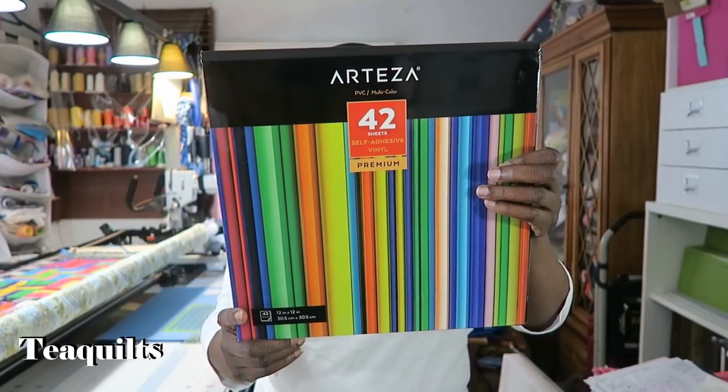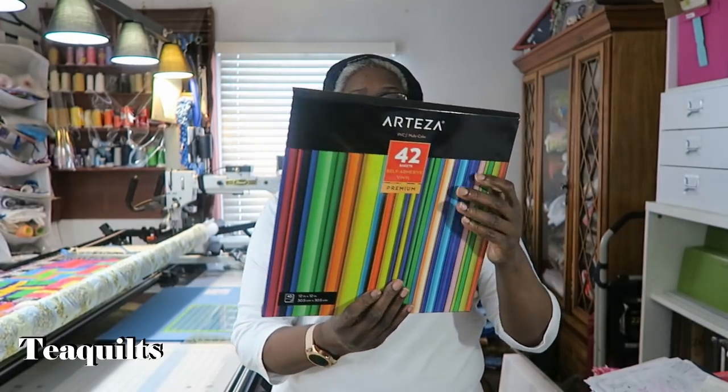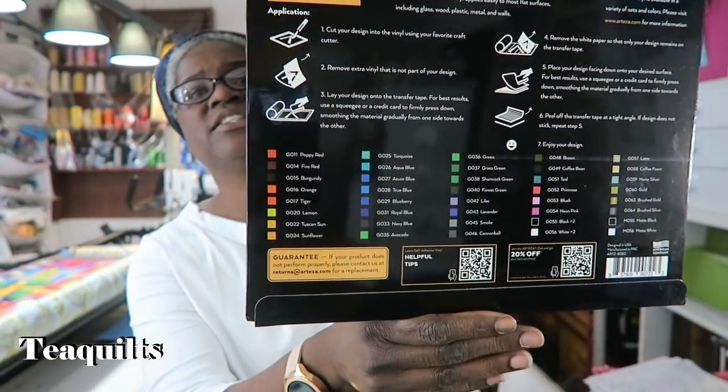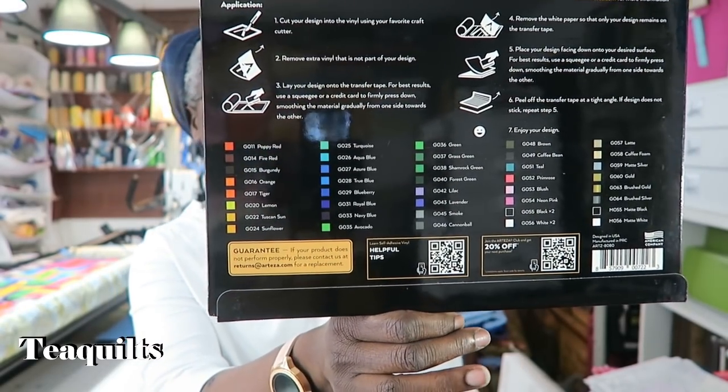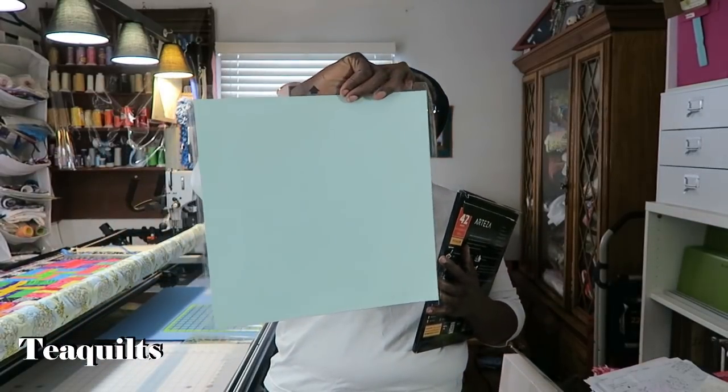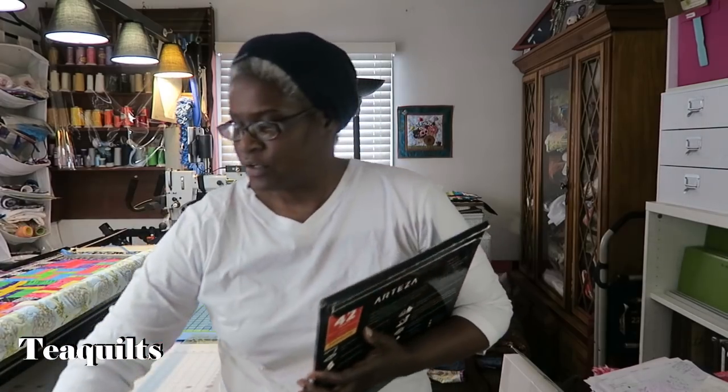It's the premium brand, and I also like their packaging because even on the box it tells you on the back what colors are included and the actual color names. These are 12 by 12 sheets, so it's the basic size that will fit into my Silhouette cutter.